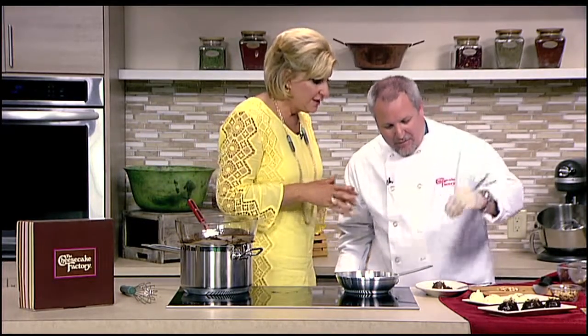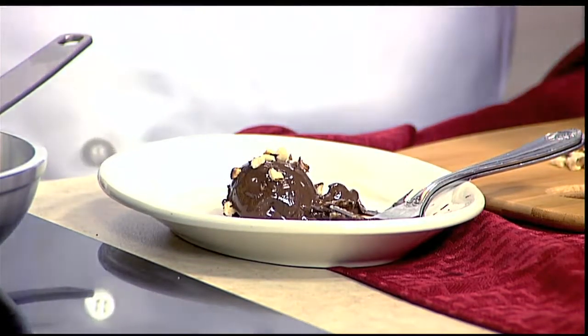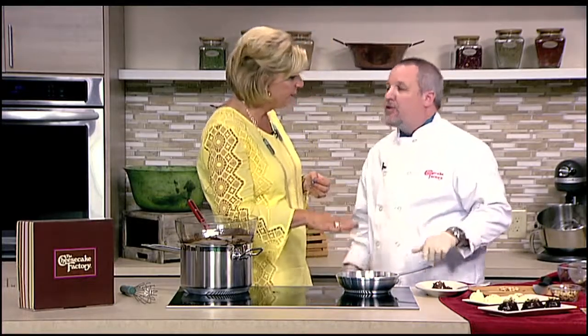These truffles are not only so much fun to make at home, this is really like an homage to the new cheesecake that's debuting — our brand-new Chocolate Hazelnut Crunch Cheesecake that's coming out on Friday. And it's included in our Any Slice Half Price promotion going on Friday and Saturday. I think Don may come Friday and stay through Saturday. Absolutely welcome.